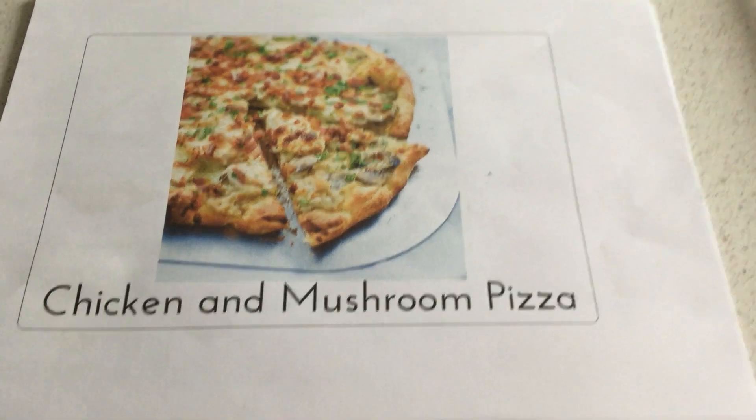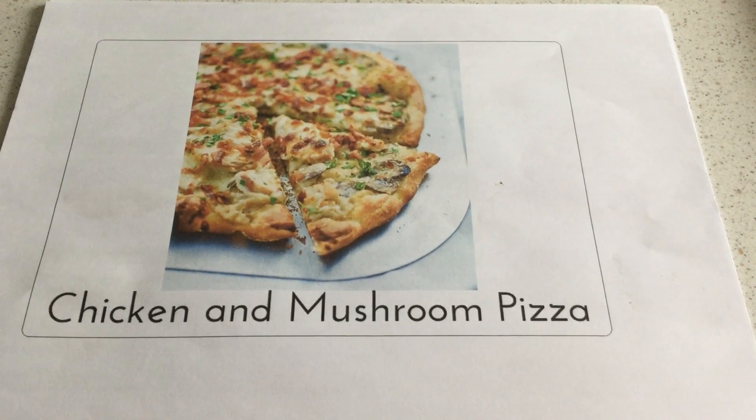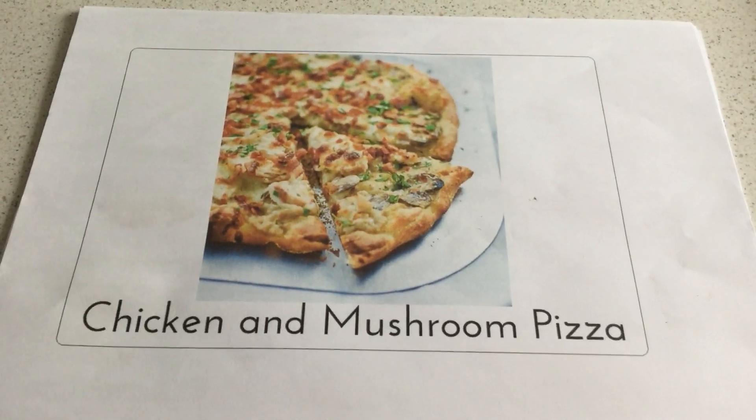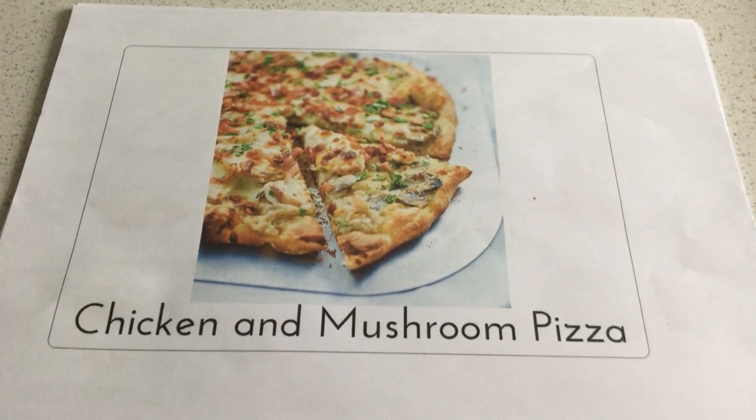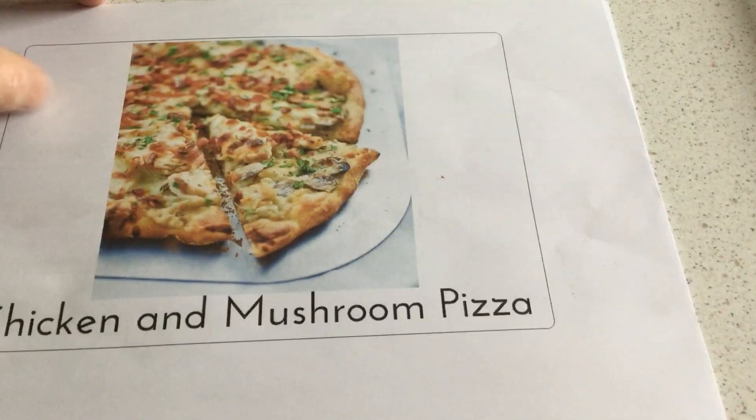Hi, so these are the Boardmaker instructions on how to make chicken mushroom pizza. You might want to use these, or if you can access them you might be able to print them off. They are good prompts for our learners to follow.